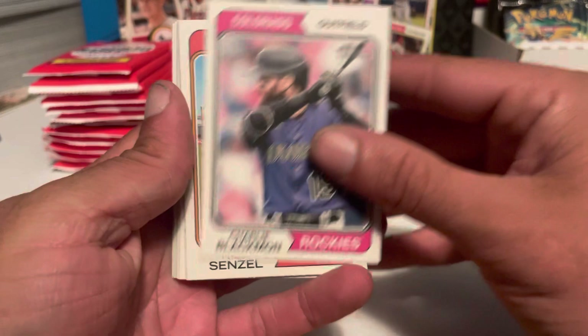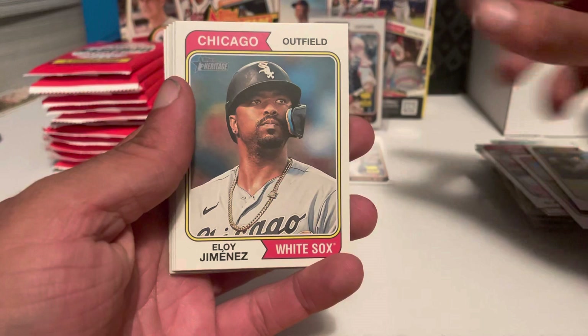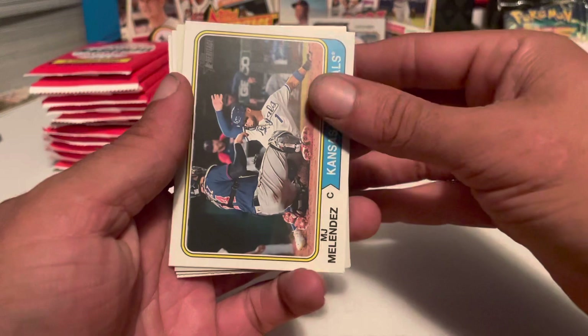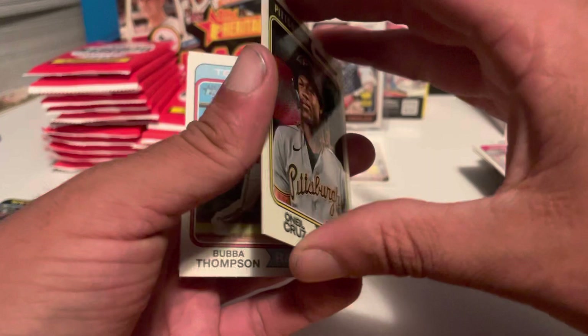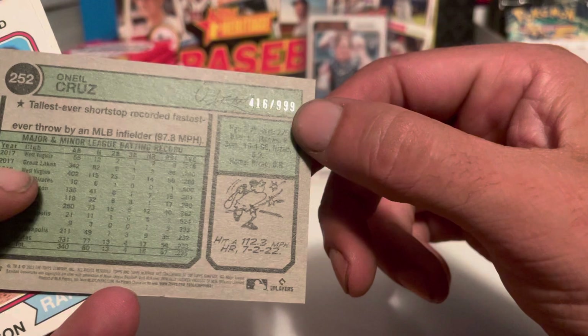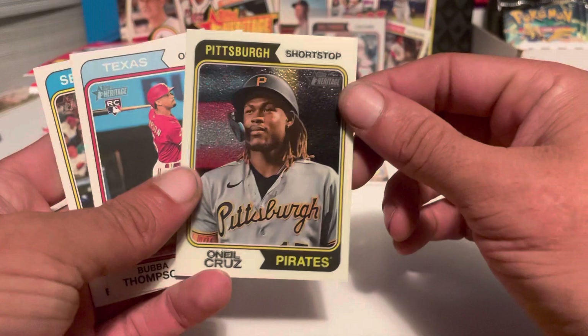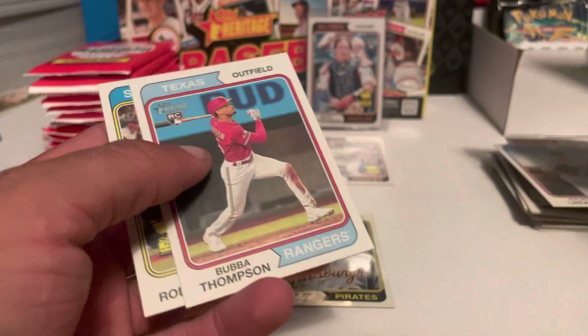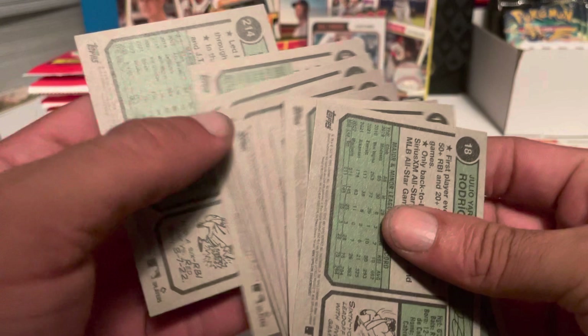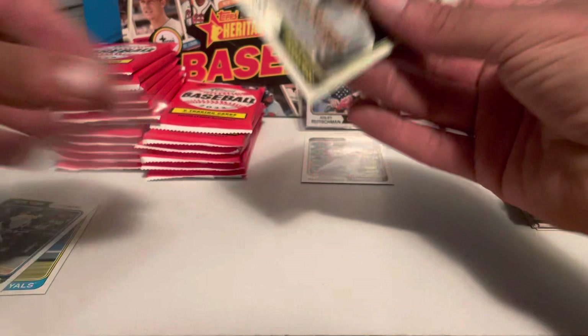Pack six: Charlie Blackmon, Nick Senzel, David Villar, Eloy Jimenez, Alex Bregman, MJ Melendez. Got a white parallel of Oneil Cruz — that is nice. The white parallels are numbered on the back to 999. Oneil Cruz, although he's out injured, I have faith he'll come back and do really good — he's always been a top rookie. Got Bubba Thompson and a Julio Rodriguez gold cup — that's going to the PC, big fan of Julio. Nothing image variation wise, but Oneil Cruz was a good hit.